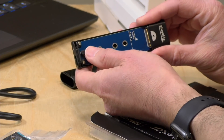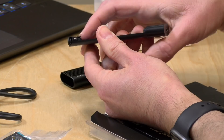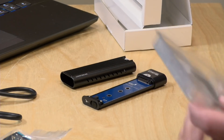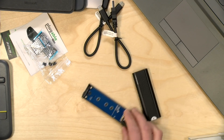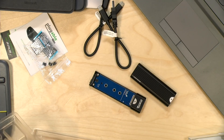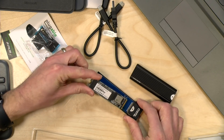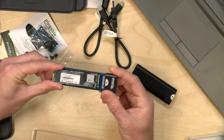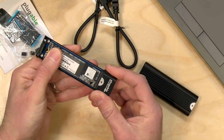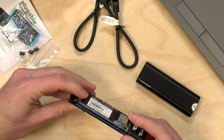It looks like you don't even need to screw the drive in. It's got a little rubber gasket with a slot that the drive pushes into. Let's go to our overhead view and have a look at how this goes in. What we're going to do is just align the drive here with the pins and then push it down — pop it in like that and then push it down over the rubber gasket, and it looks like we are installed.